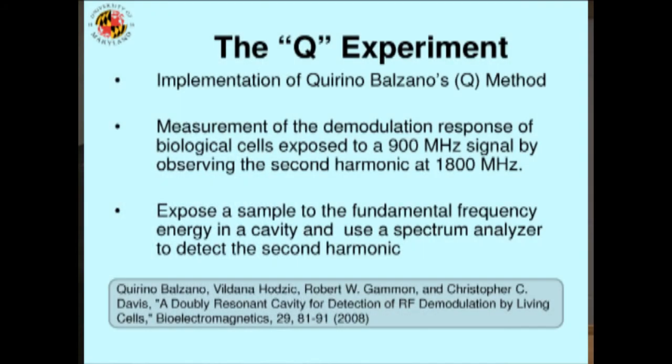We did a very clever experiment, in my opinion, that was invented by my friend Q. So everybody calls it the Q experiment, which was to put biological cells in a system and see if they acted like diodes.